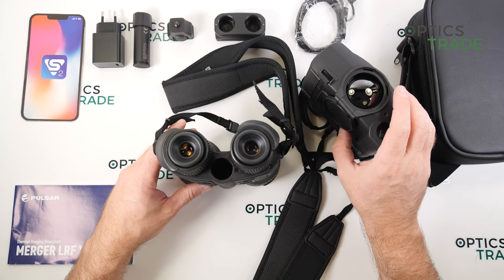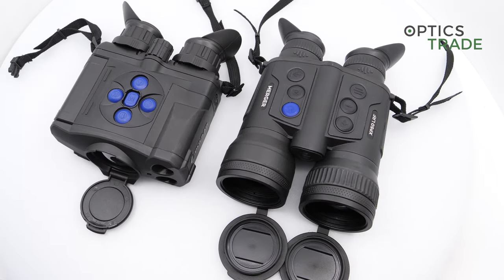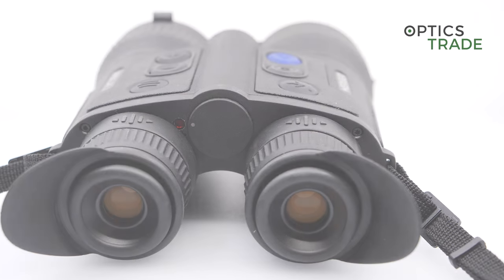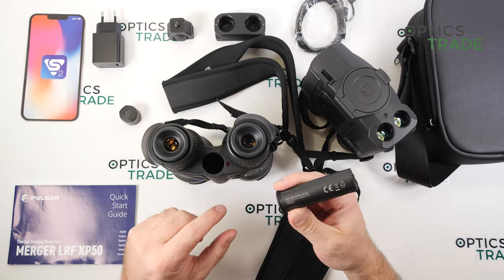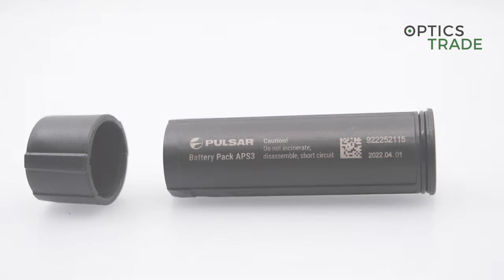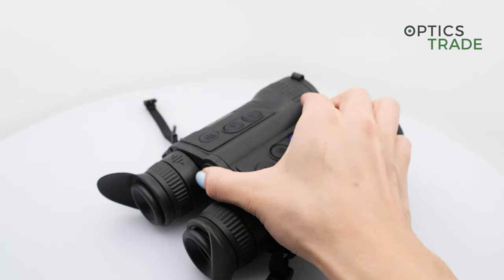The display before was 640 by 480; now this one has a much bigger 1024 by 768 pixel display. There are also additional features like a proximity sensor that detects if you are using it or not, so the device can go into sleep mode very quickly. The battery is now internal with a hot-swap capability — you're able to swap the external APS3 battery while the device still works. Despite having smaller batteries than the previous IPS7 batteries, the battery life is now even longer.